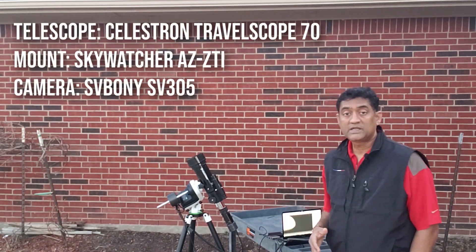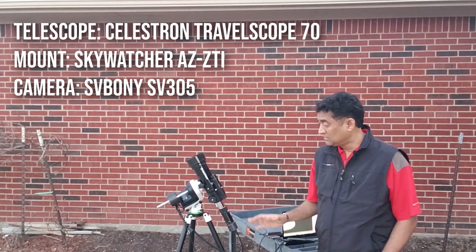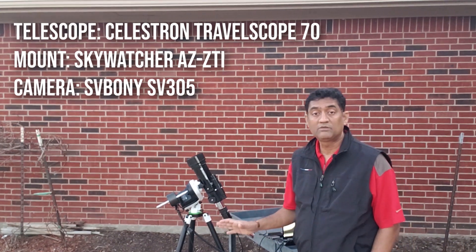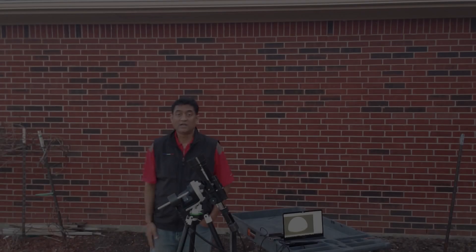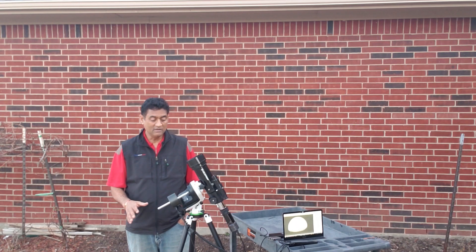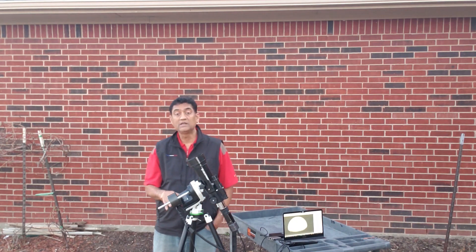A lot of people are on the sidelines and don't want to get into astrophotography. This is probably the mount that would make it a lot cheaper to get into astrophotography. Hey guys, so you must have seen my video with the Skywatcher AZ-GTI.